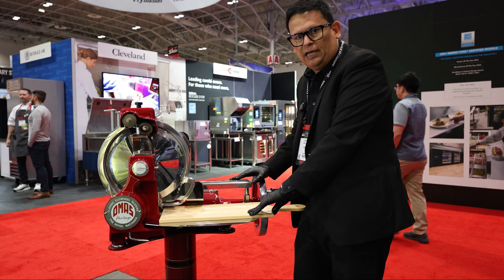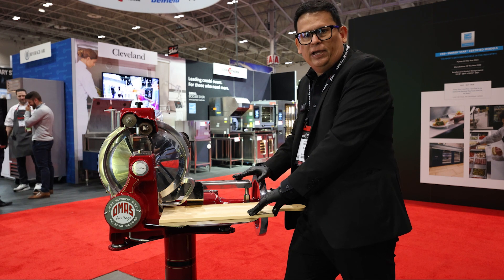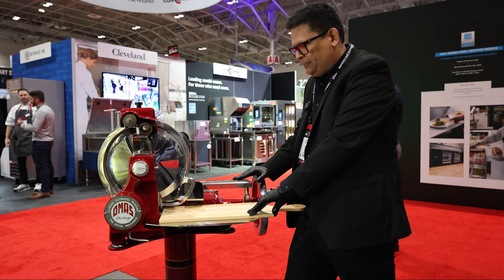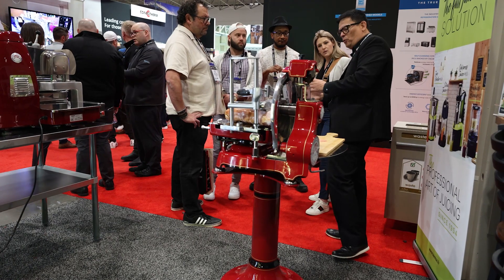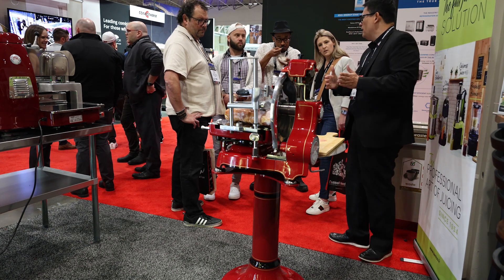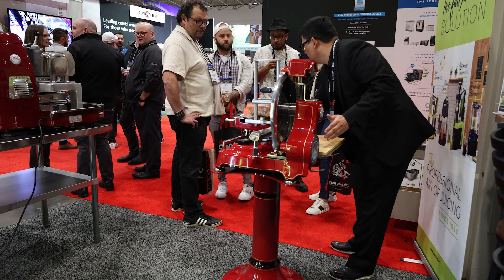So today what we have here is what we call a Volano slicer. Many people also know it as a flywheel slicer. The beauty of these machines is that this is the best way to slice fine charcuterie. These machines are exactly how slicers were invented 125 years ago.